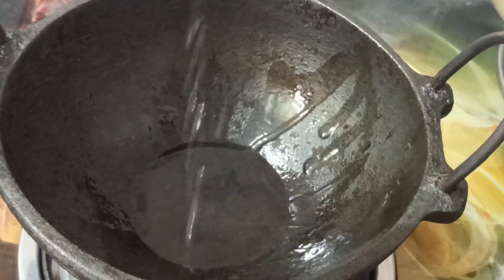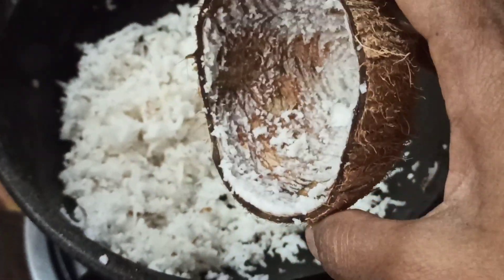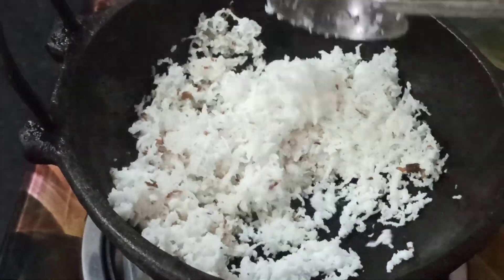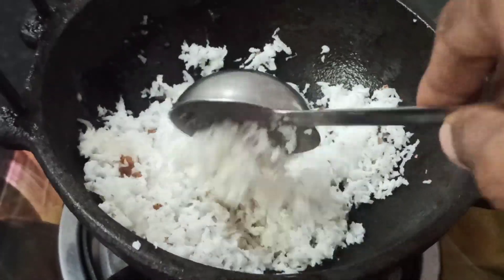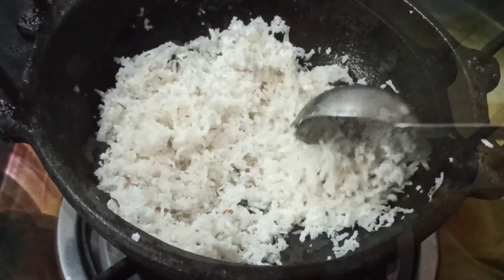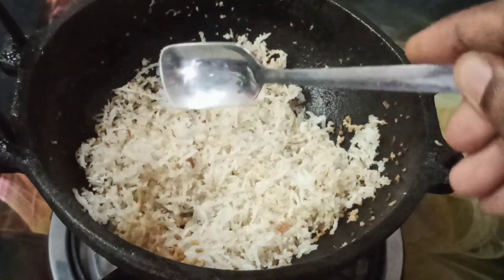Add one cup of dough. Put down the dough and add in it. Add 1 cup of dough, then add two cups of dough. Now add butter to the dough.